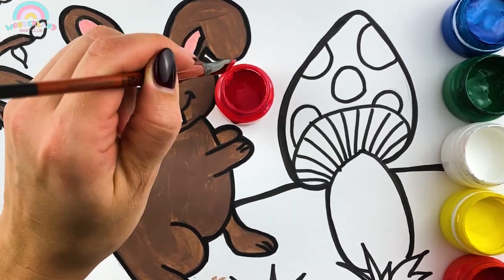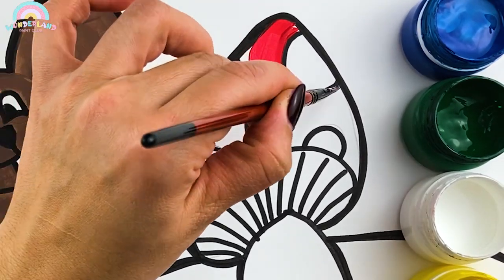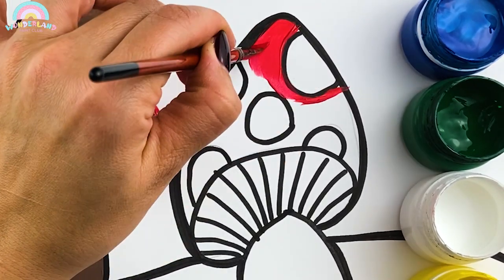Red! Let's give the mushroom a beautiful bright red color! So pretty!